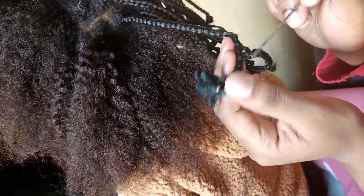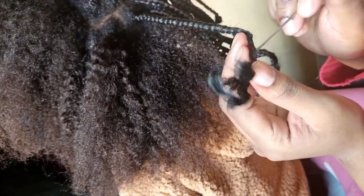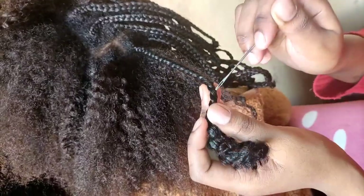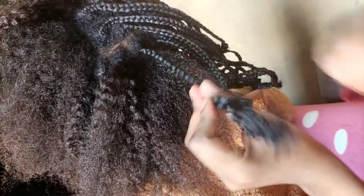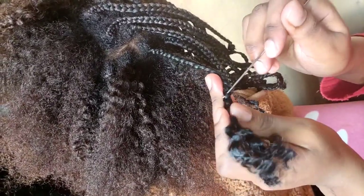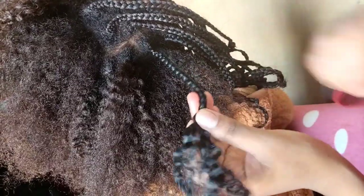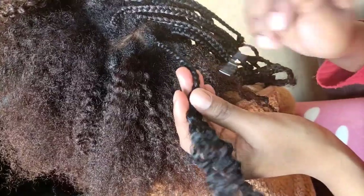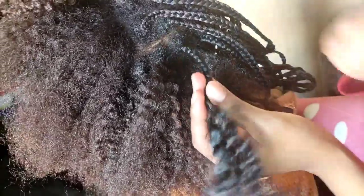You repeat the same steps on all the braids. You untie it in the middle part as well, and make sure you are holding the braid tight throughout.